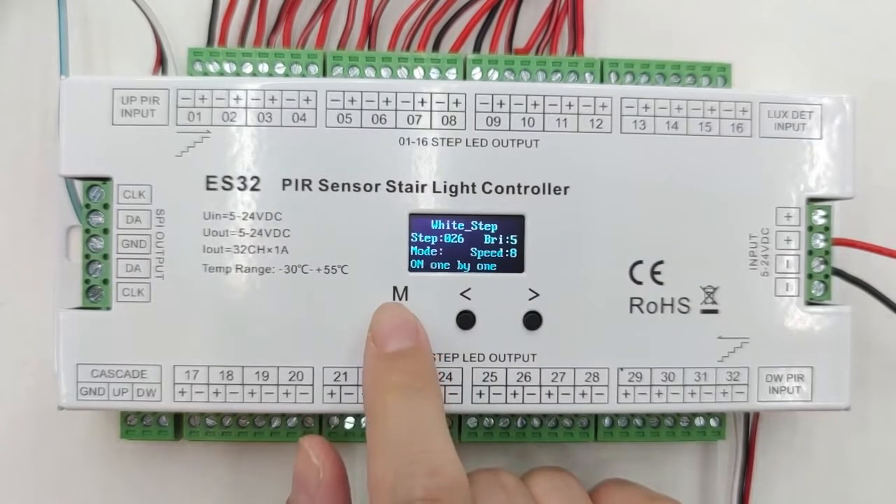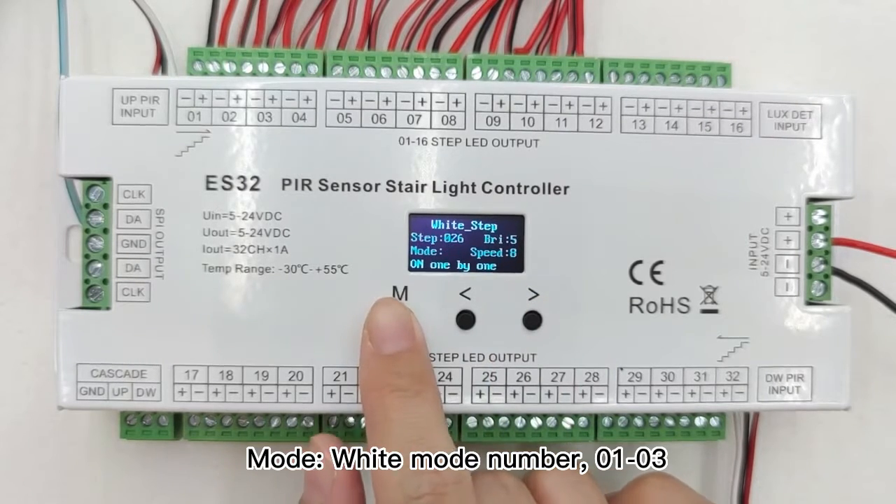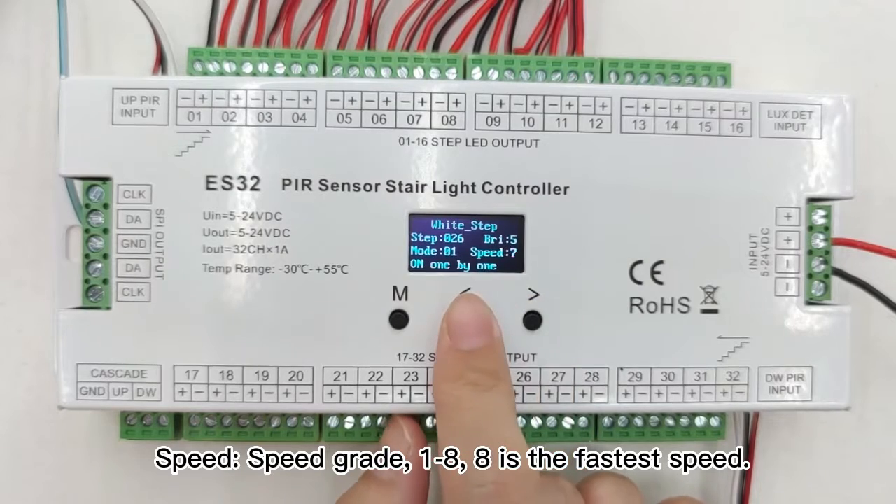The third parameter is the mode. There are multiple straight modes for your choice. The last one is the speed, from 1 to 8 — there are 8 grades for your options.